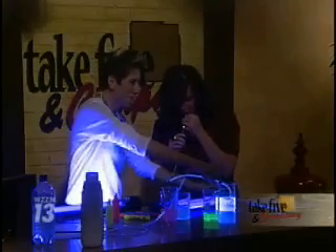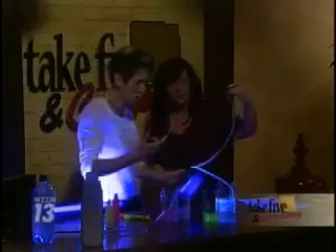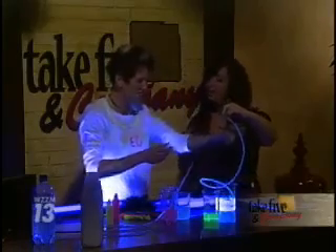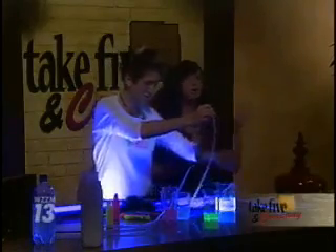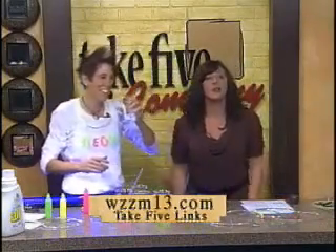For extra fun, you can use tonic water and actually suck it up into the tube, then cap off the end — you could even do this at a party. Then you make your shapes and have really fun science. You can find more activities from Chemical Kim on WZZM13.com. We'll be right back.